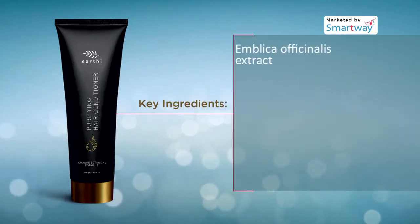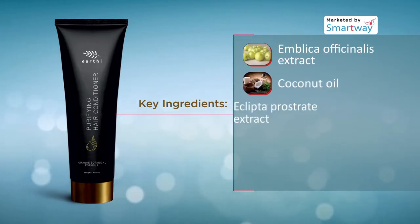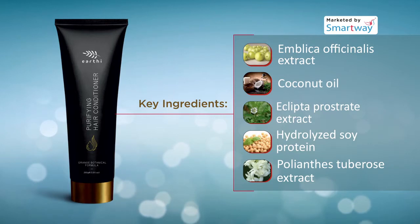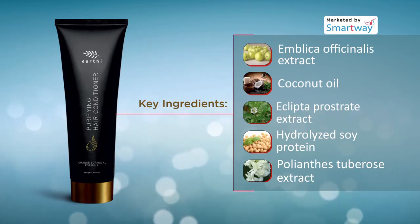Key Ingredients: Emblica Officinalis Extract, Coconut Oil, Eclipta Prostrate Extract, Hydrolyzed Soy Protein, and Polyanthus Tuberose Extract.